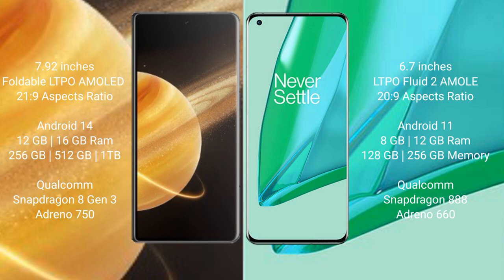OnePlus 9 Pro comes with 8GB or 12GB RAM and 128GB or 256GB internal storage, powered by the Qualcomm Snapdragon 888 processor with an AnTuTu score of around 660.